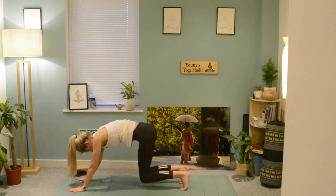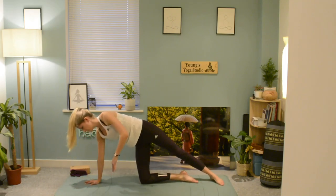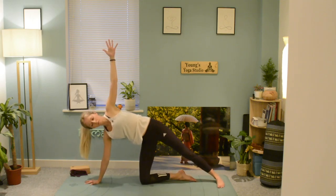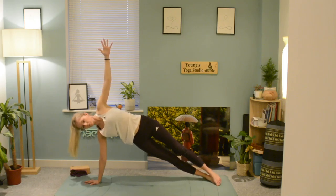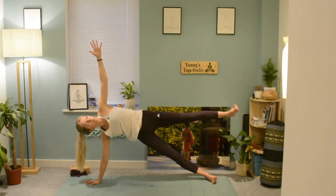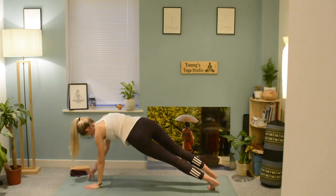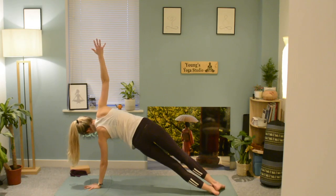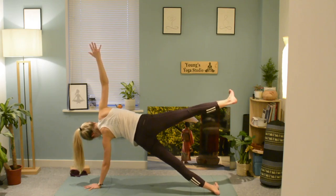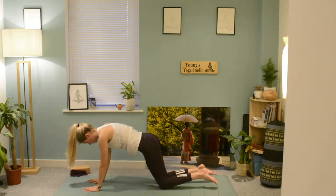Slowly drop the knees down towards the earth, arriving in your table position. Lengthen the left leg, bring the right hand underneath the shoulder and stretch up with the left arm — you have the option to stay here. Or begin to lift the hips up into side plank with both feet on top of each other, with another option to lift the left leg. Bring the weight round towards the centre, then twist the other way into your side plank on the other side — option to lift the leg or drop the back knee. Slowly come back to centre and drop both knees.